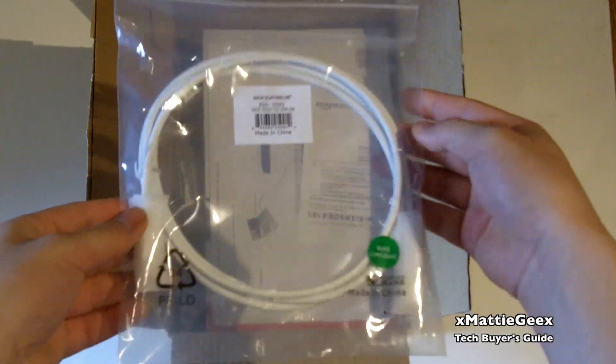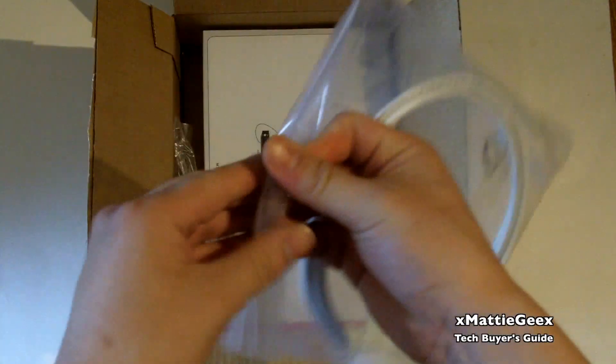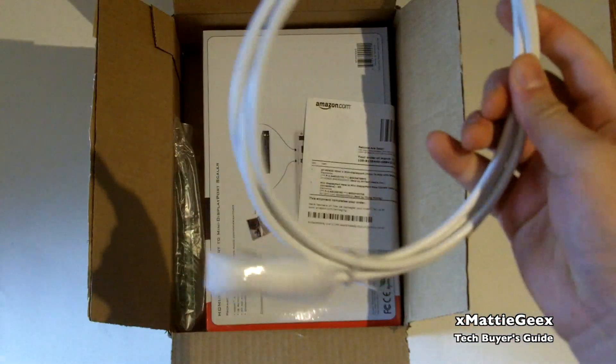So what we have here is a Mini DisplayPort male to male cable, it's about six dollars and sixty-five cents. I'm going to take it out of the bag right here.